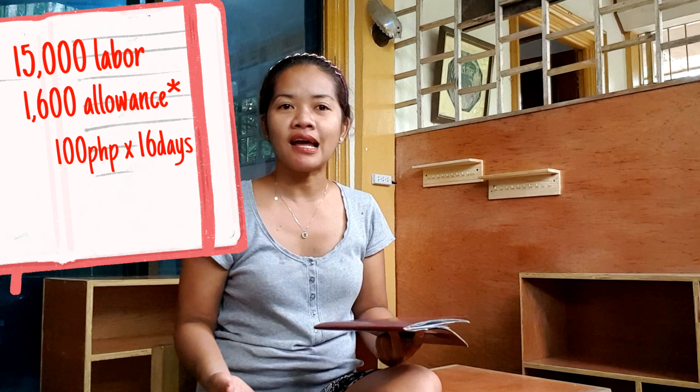Other than that, I'm giving them 100 pesos per day as a daily allowance — that's not yet included in the total.